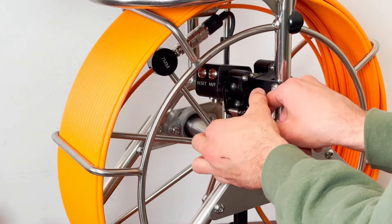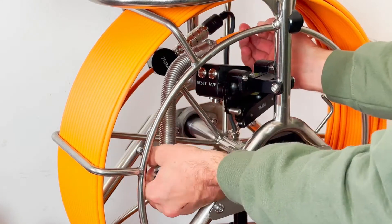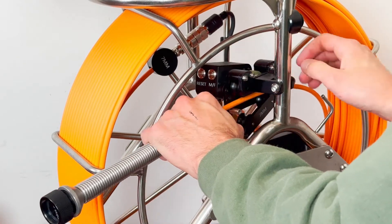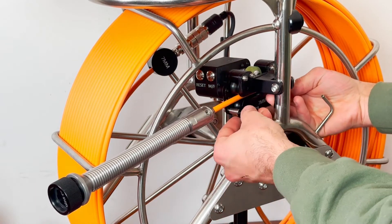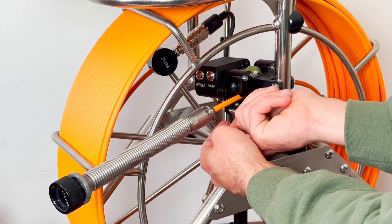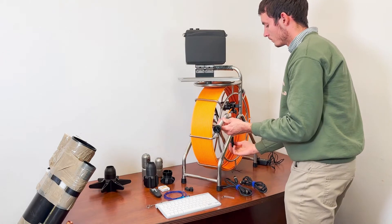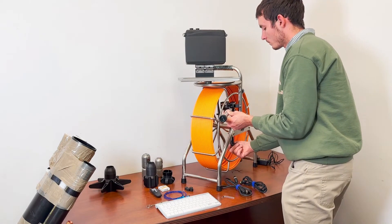Step 2: Insert the push cable into the meter counter. Loosen the securing bolt, lift up the meter counter roller, insert the push cable, and tighten the securing bolt. The push cable can be left in the meter counter between uses, but it's best to remove it during prolonged transportation.